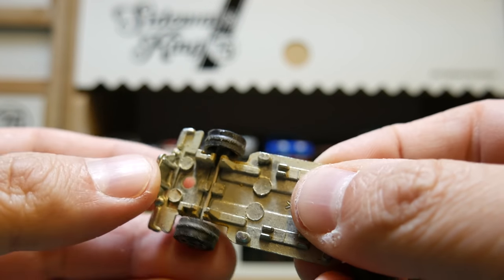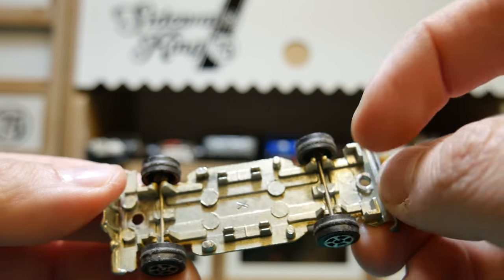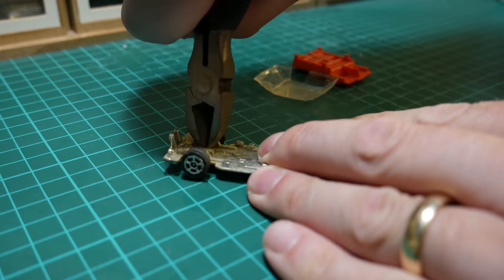Now onto this base — I am going to try and keep this more of a safari car because of the front end. It's got like a little bumper or something on the front where the headlights are.